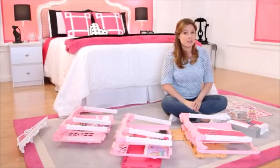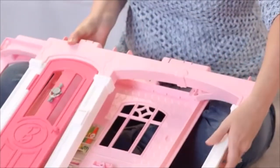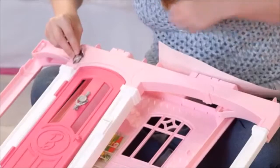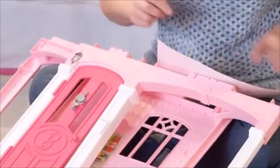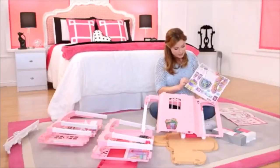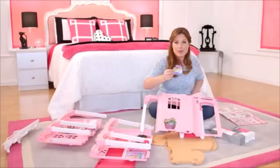Next I'm going to put stickers on the first floor on the front of the house. Let's start with the lights. Now let's put the stickers on the back of the house — more flowers for more decorating style. I love the purple color.